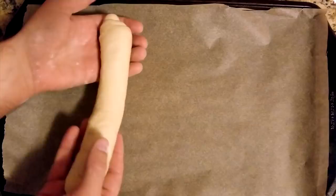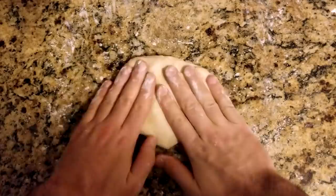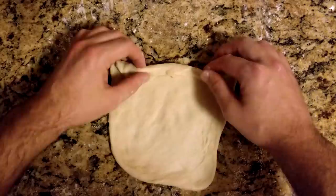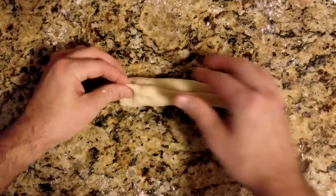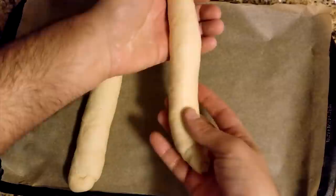Place the roll onto the pan that you've prepared with parchment paper, then repeat this process for the other three. When placing the rolls on your pan, it helps to ensure a good seal by placing the seam side down.